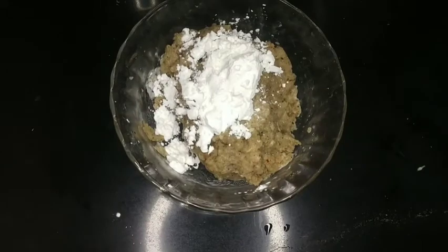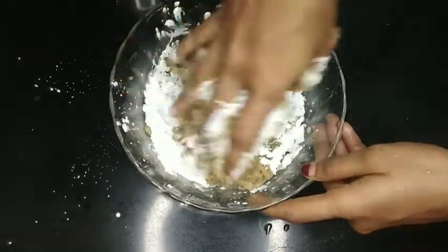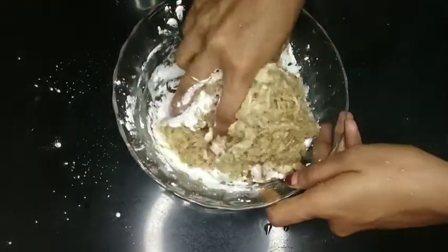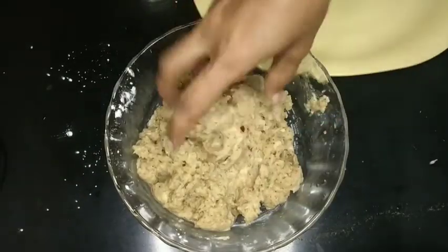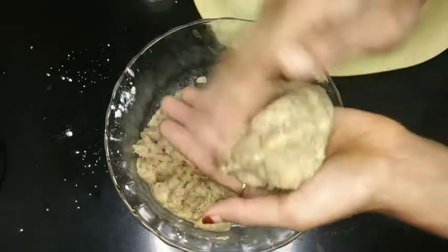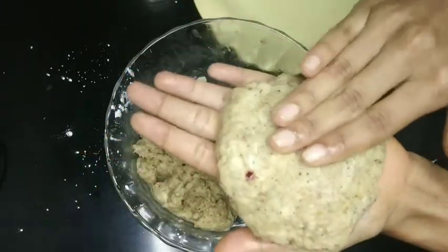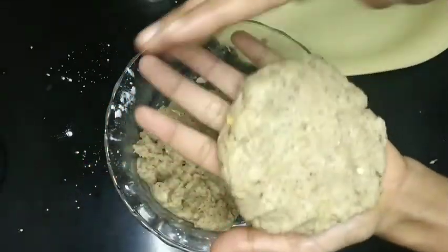We need to make a little corn flour and mix it. This is an important step. Follow these steps, then put a ball in your hand.